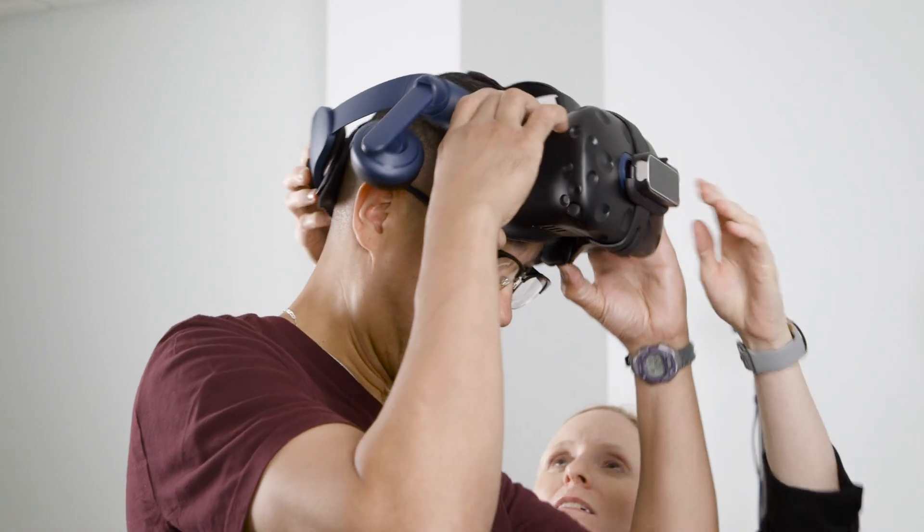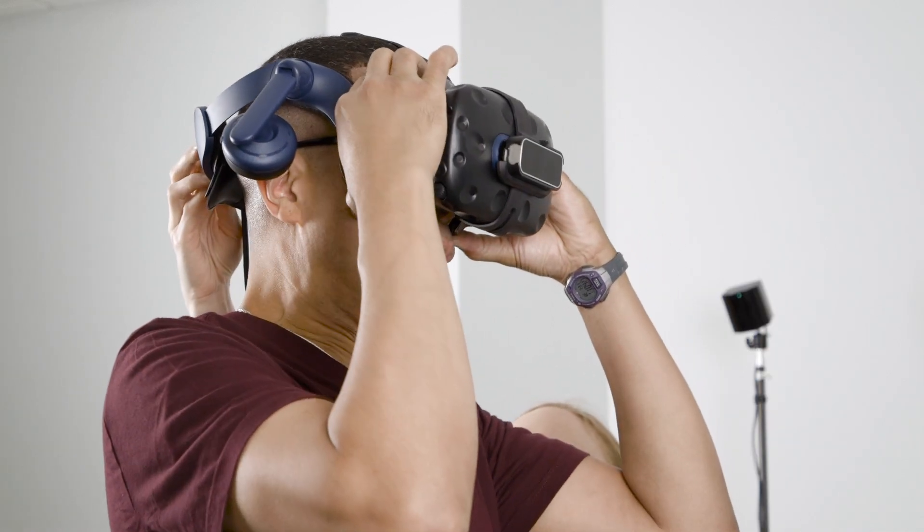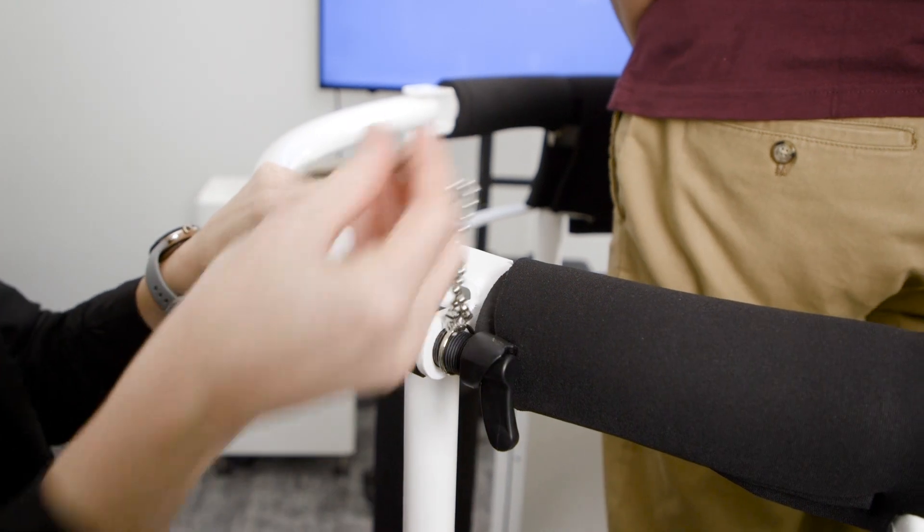When the feet are positioned correctly, assist the patient in putting on the headset. Then close and lock the safety ring.